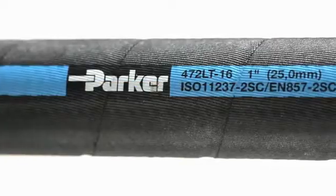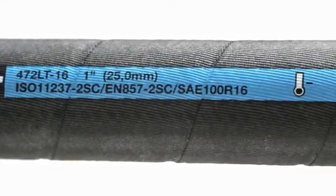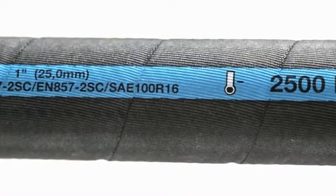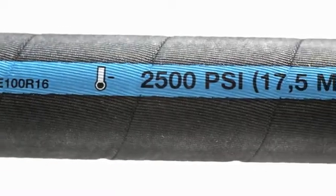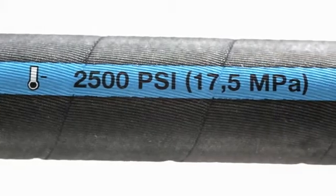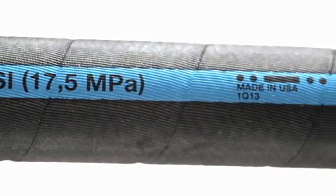The details on the lay line are specific to each hose. You'll see its part number, the inside diameter, any industry performance standards that the hose meets, the maximum working pressure, and the manufacturing date and location code where it was made.